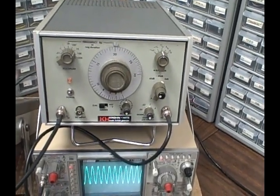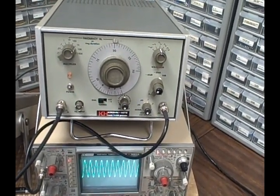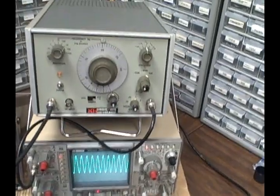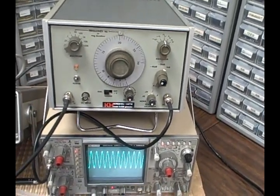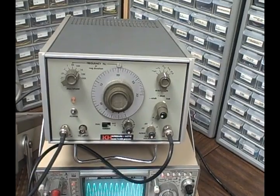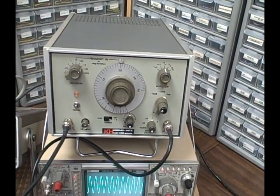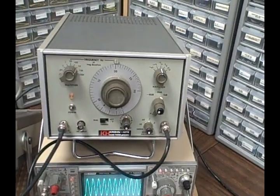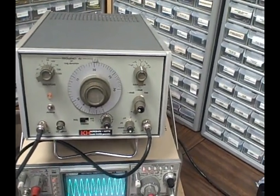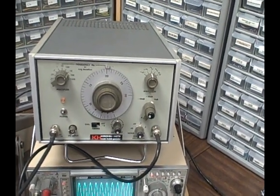The infinite vernier control produces a minimum output of 3 millivolts peak to peak and up to a maximum of 10 volts peak to peak under a 50 ohm load or 20 volts unloaded. The frequency response on the unit is flat within 0.05 dB from 0.002 hertz to 100 kilohertz, and flat within 0.15 dB up to 3 megahertz. Sine wave distortion is less than 0.5 percent from 0.02 hertz to 100 kilohertz, and 1 percent below 0.02 hertz or 3 percent at a max of 3 megahertz.